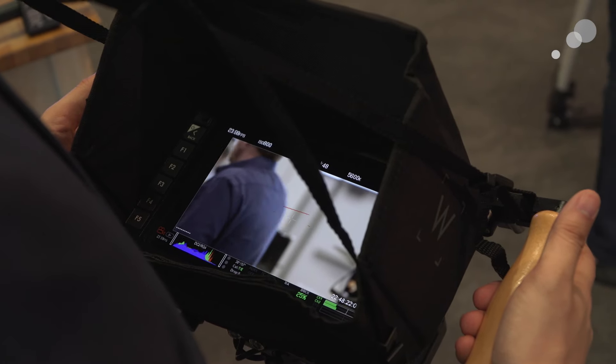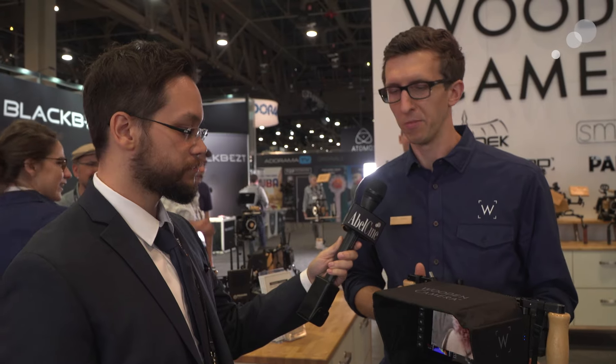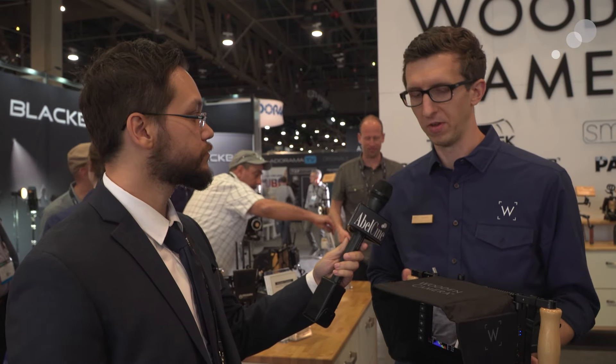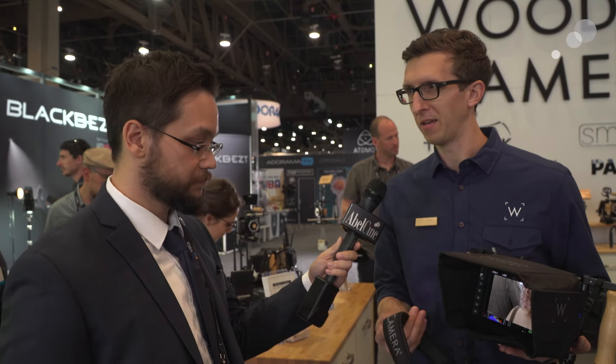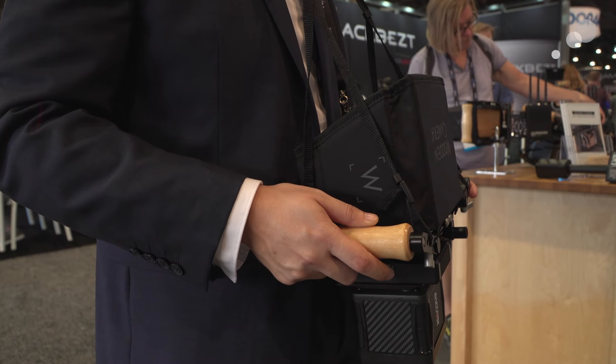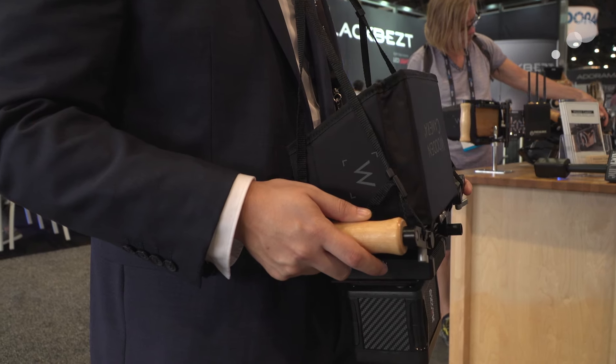Anything else you want to show? Maybe some new stuff with monitors? This is our new DMC V2 — it's a big improvement over our original version. We've addressed some of the user feedback and improved it in a lot of ways. The first of which is the neck strap: it's padded, it's much more comfortable, and it has four attachment points — both for redundancy, and so it can hang square down around your neck so you can just glance down and see what's on the monitor without using your hands.